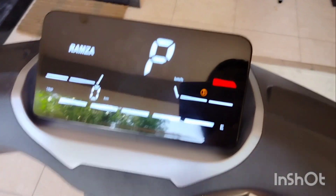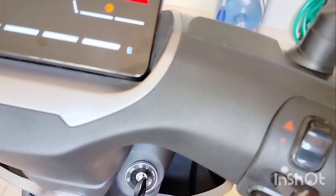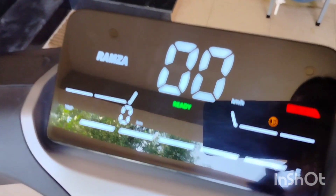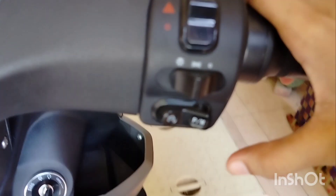Now, this is in parking mode. If we change the mode here, we will go to racing mode. We have set the modes. Now we are using eco mode — this is eco mode.